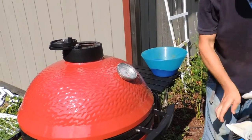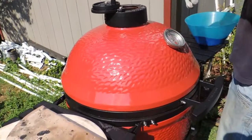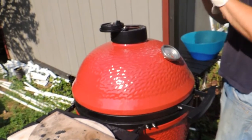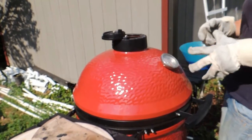We're preparing our grill. So instead of having direct heat, we're going to use a heat deflector. Our temperature is 300 degrees now.